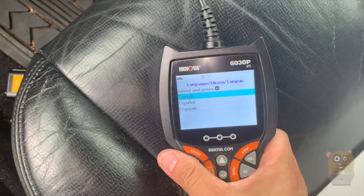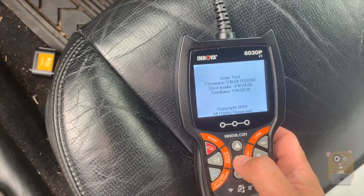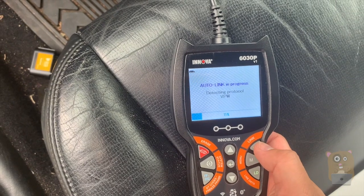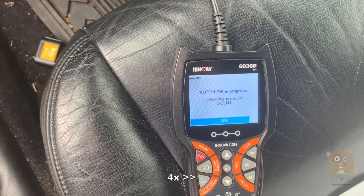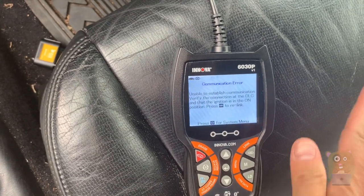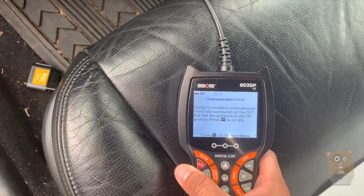Now the engine's not turned on yet. Let's check out the settings — selecting English, Standard. This is the current firmware. That scan took about 20 to 30 seconds. I purposely did not turn on the engine; I just wanted to see what it would do. It's saying it's unable to establish communication and verify the connection to the DLC.